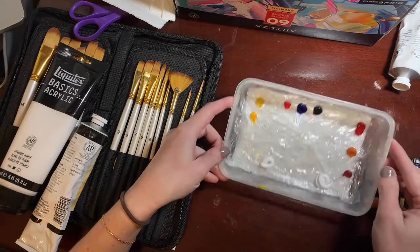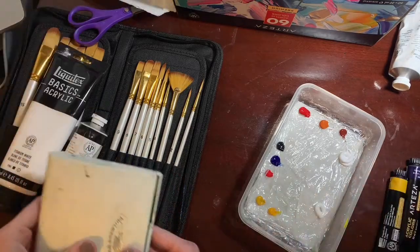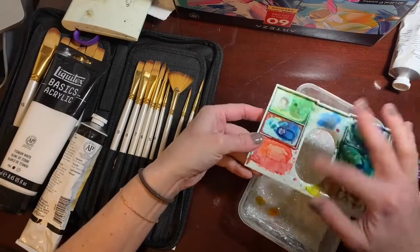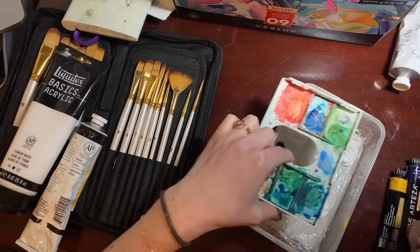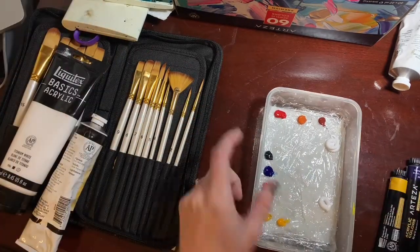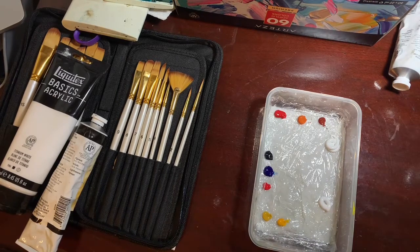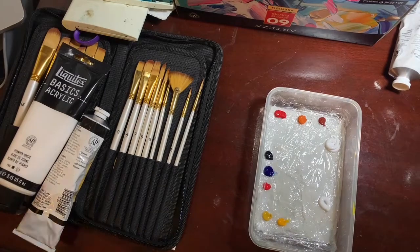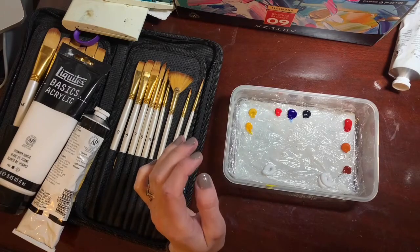If you prefer palettes with wells, this watercolor one is really shallow but you can drop it inside a Tupperware that has water-soaked paper towels on the bottom and it should do the same thing. I like this setup because I can throw out the palette pad if it gets too messy. That's one way to set up your palette — I hope that helps, and I'll be doing some texture demos next.